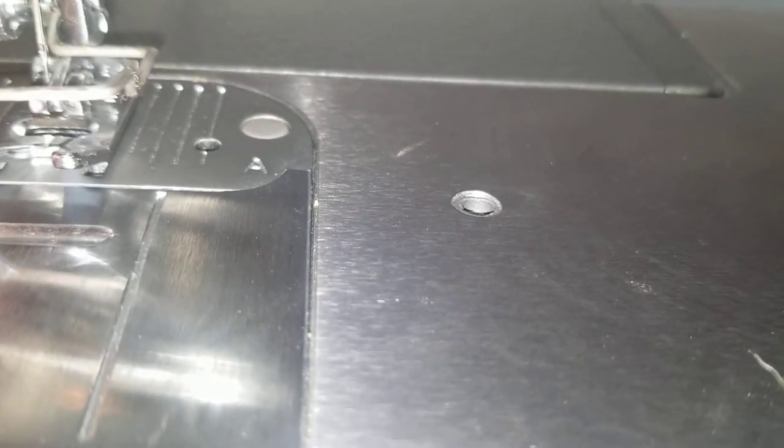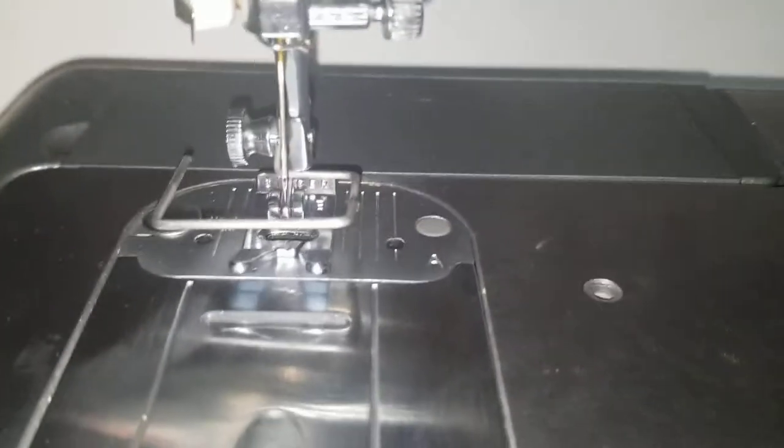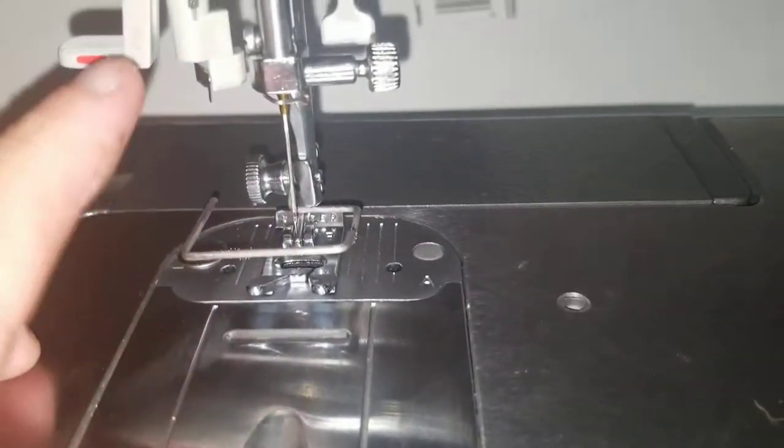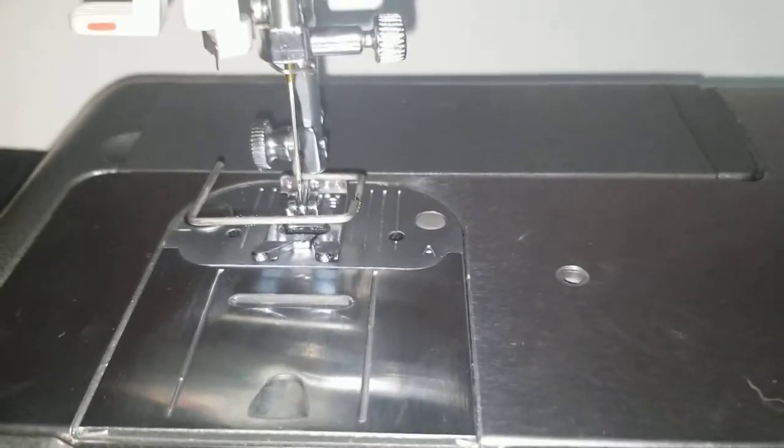One-way needle clamp — my brain is giving me nothing and I do not remember, so I'm going to keep going but I will come back after I wake up a little more and give you more information on that.